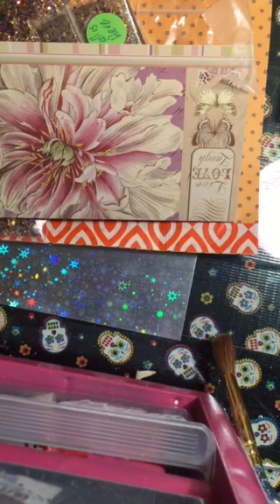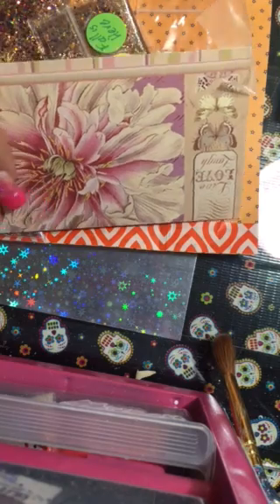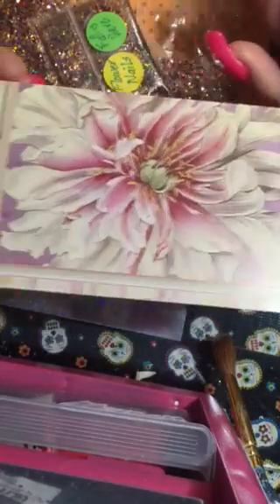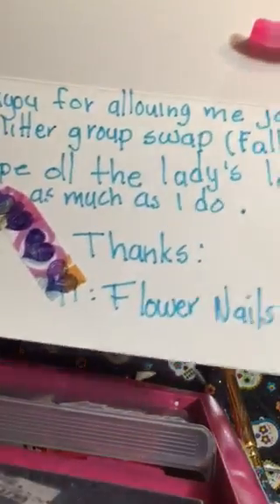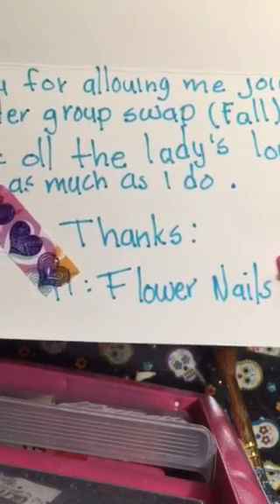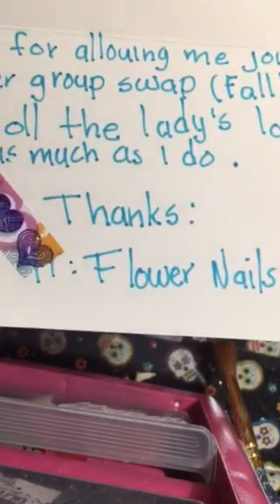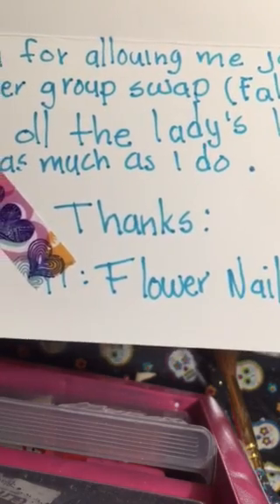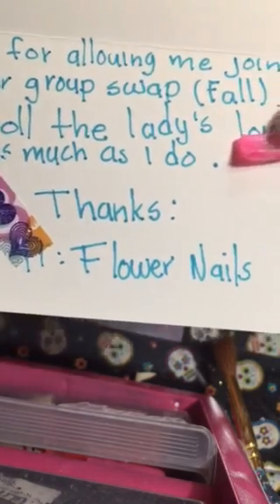Hello again girls! So this swap is from Flower Nails, and this is her card right here. It says thank you for allowing me to join your glitter group swap fall. I hope all the ladies love my mix as much as I do. Thank you Flower Nails.